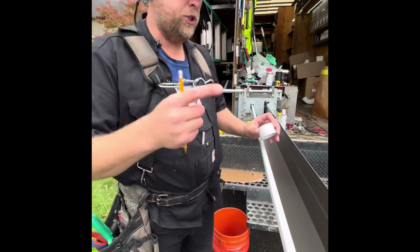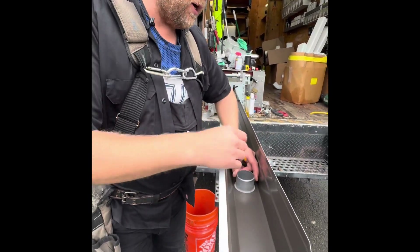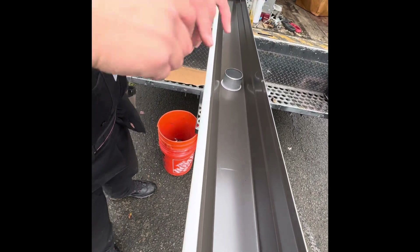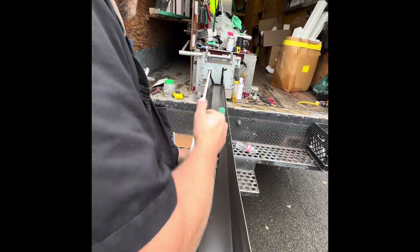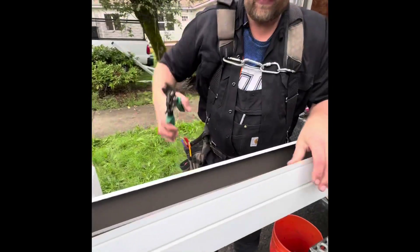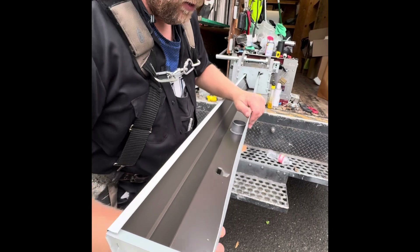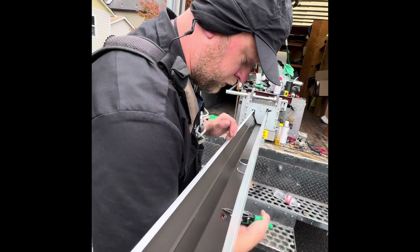All right, I'm going to show you how to cut an outlet. I have my mark here, I'm going to make a circle and take my scissors and get a little violent and punch it right there. You can use a different punch or you can use snips, whatever works.